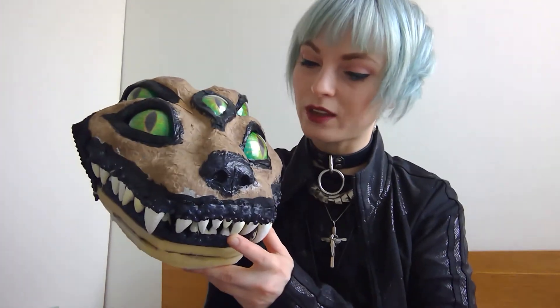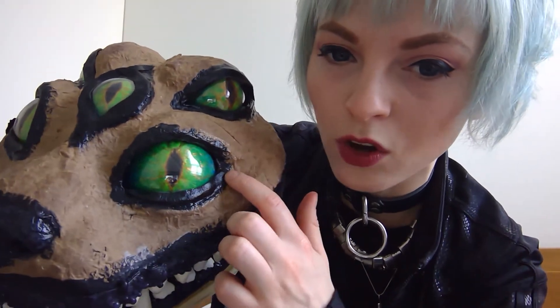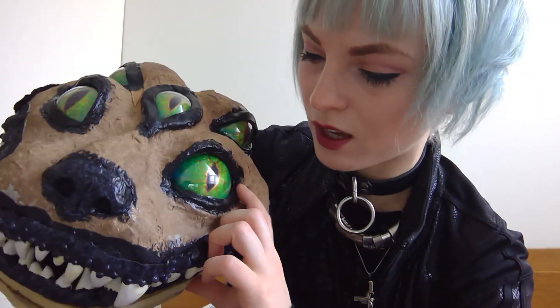It's blacklight reactive paint, which means it's going to glow under blacklight, and I am frequently in blacklight-type situations, so I think that's going to be really cool. They're hot glued in, and then I put a layer of Worbla down and painted it to cover up the hot glue because that's also blacklight reactive — we really don't want blacklight eye boogers.